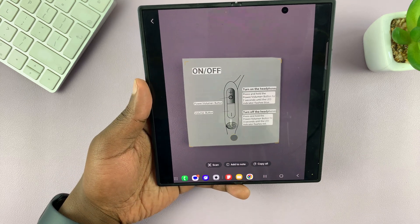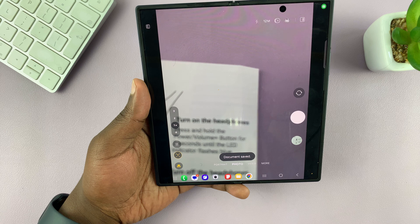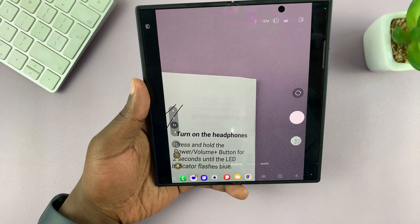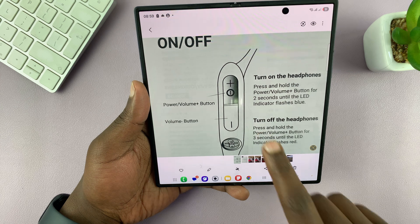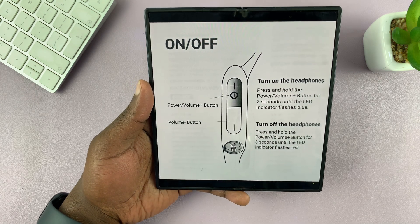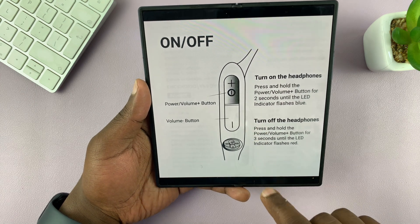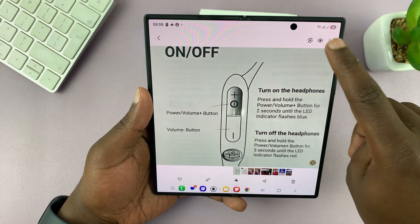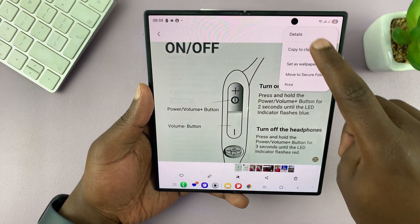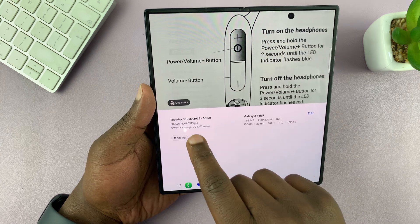Just tap on the download button and that's going to save that document. Now if you go to your gallery you can see it's been saved as an entire page. If you tap on the three dots and check details, you can see it's been saved as a JPEG.